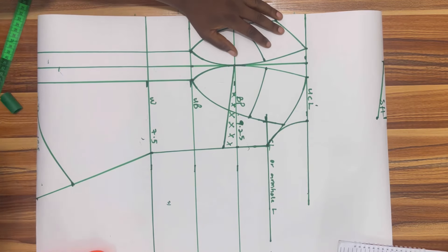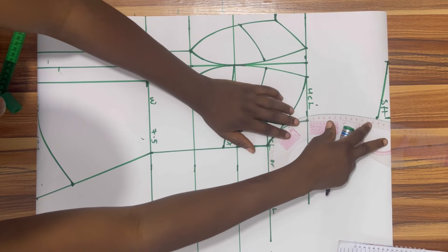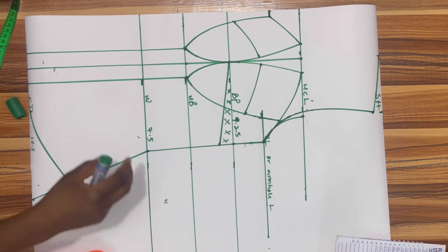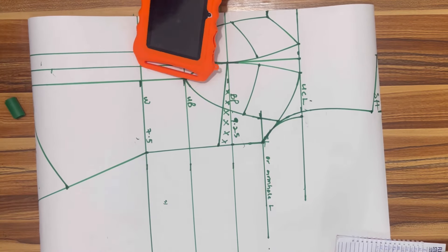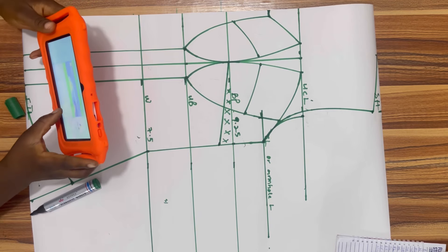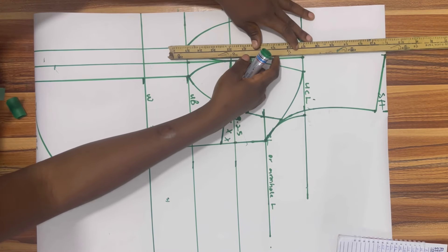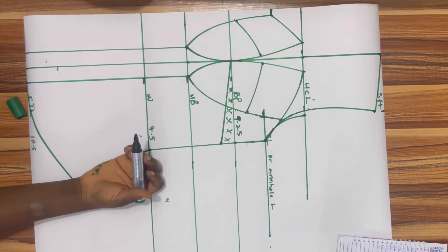The next thing is to extend our armhole line so it touches the shoulder line. After this we'll be working on our front yoke. I'm going to look at the picture again to see what it looks like before I draw the line. As I've seen, the line is pointing directly at the nipple line, so I'm going to draw the line all the way up to the nipple line.